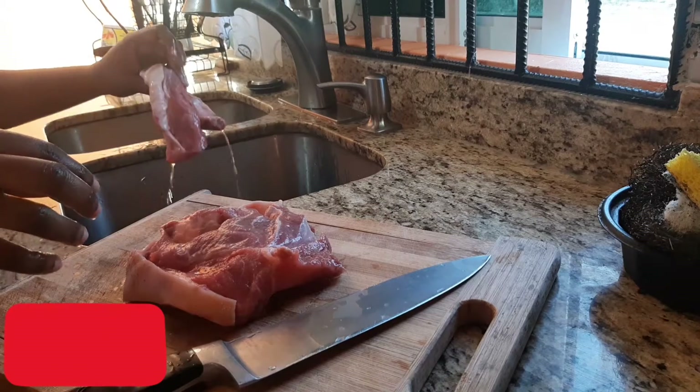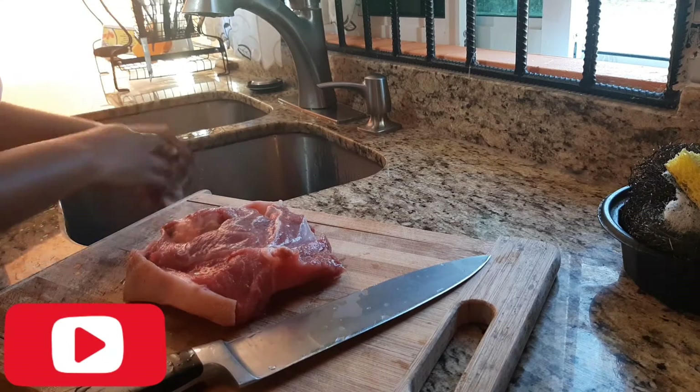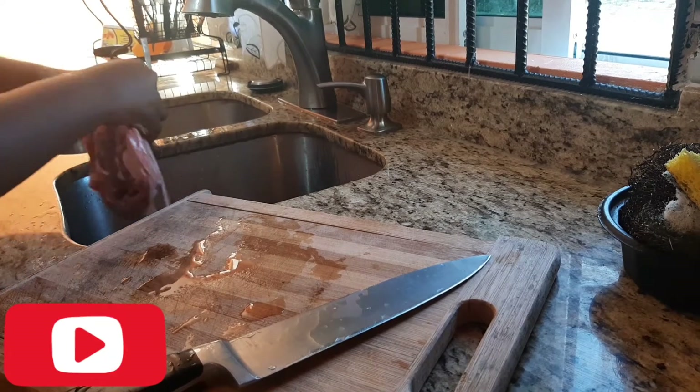So I'm going to go ahead and cut up my pork. While I was doing that I saw some excess fat, so I went ahead and singed that off over the heat.